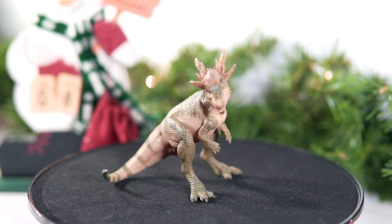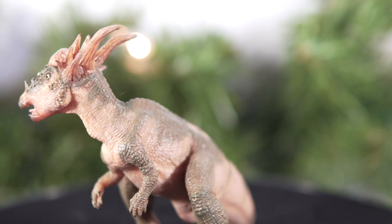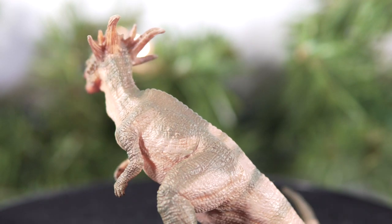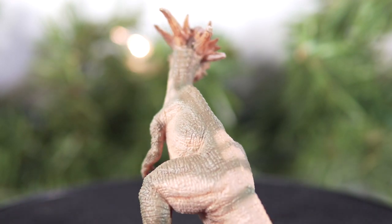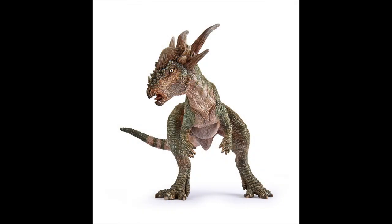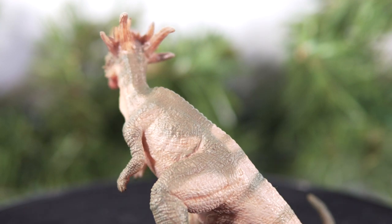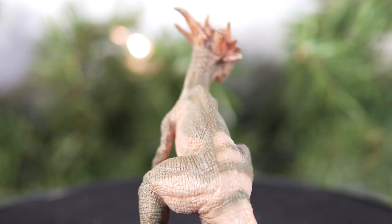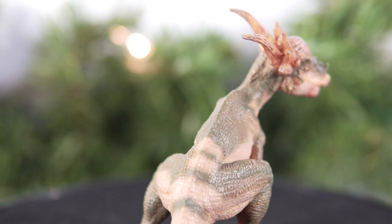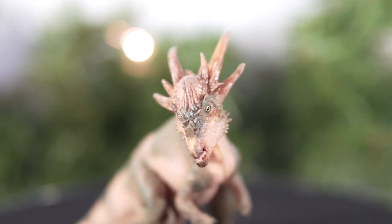I'll admit I too got swept up in the controversy and intrigue of the other models, but as time went by for me, it became the one that I was most intrigued to see in hand. It appeared to have the most natural pose of the bunch, the paint scheme seemed to be very well done, and the detail as usual looked amazing. But time kept ticking by, and it wasn't until late this year that this figure finally started to show up, which is typical for Papo — their line usually trickles out throughout the year, and I suspect further delays were the result of the global situation.